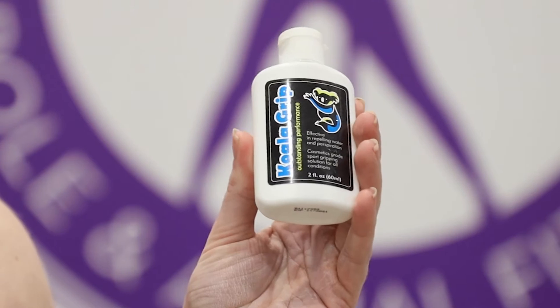Hi guys, my name is Bianca from The Pole Room and I'm here today to talk to you about koala grip. With any of the grips that we have, make sure that you wash and dry your hands thoroughly before application.